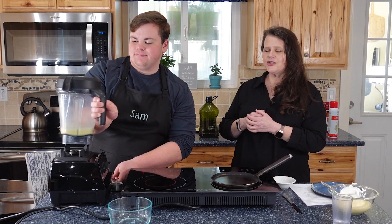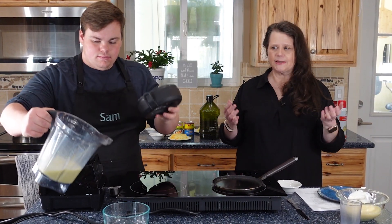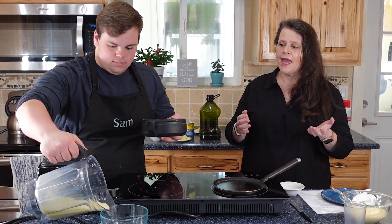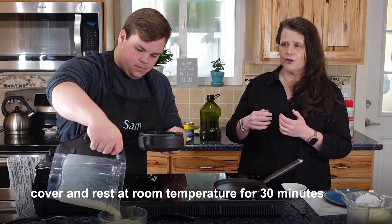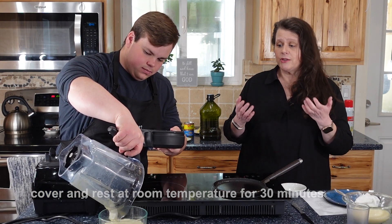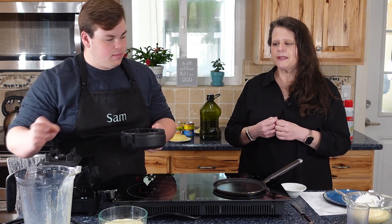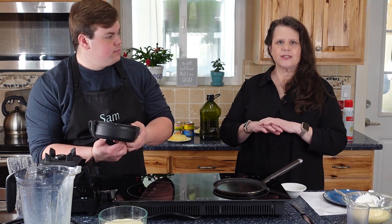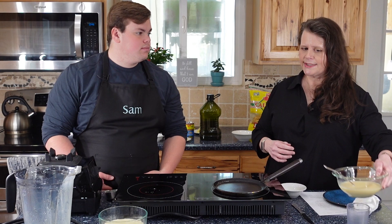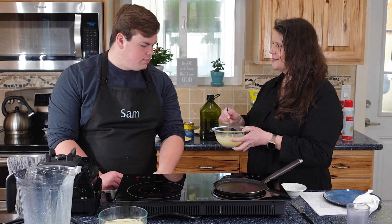Pour the batter into a wide-mouth bowl, cover it loosely with plastic wrap or wax paper, and let it rest at room temperature for 30 minutes. You can use it right away if you want — your crepes will just be a little bit thicker. Resting it allows the gluten to relax a little bit.